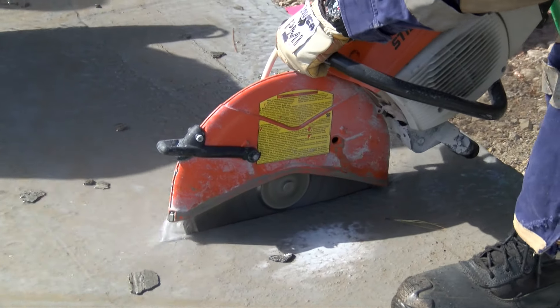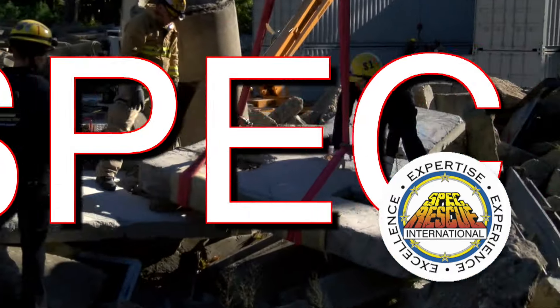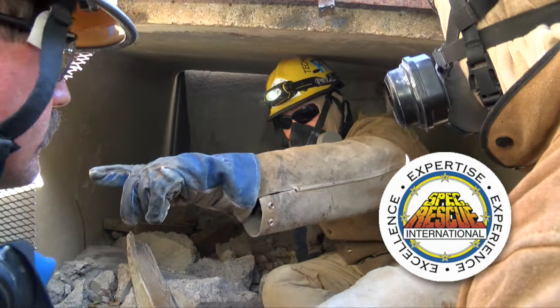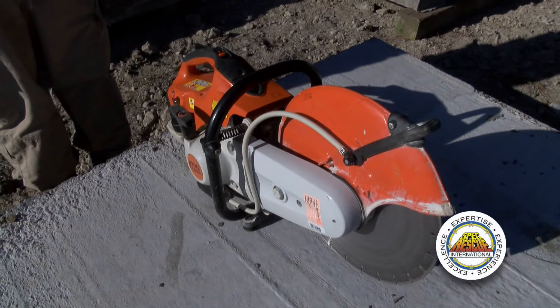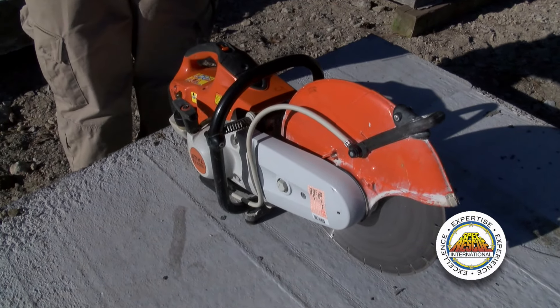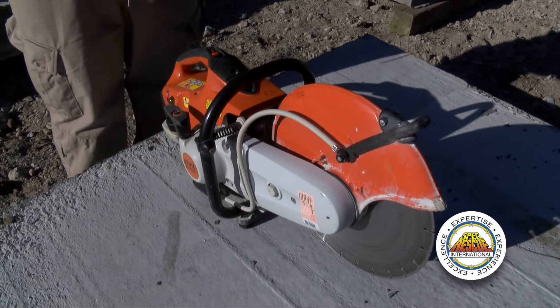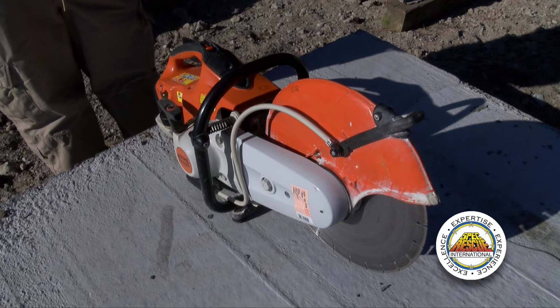Hi, I'm Craig and today on the Spec Show we're going to talk about cutting concrete with our concrete circular saws. The saw industry refers to these as cut-off machines, while the fire service refers to them mostly as circular saws.